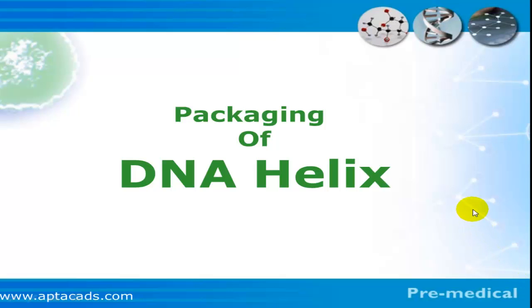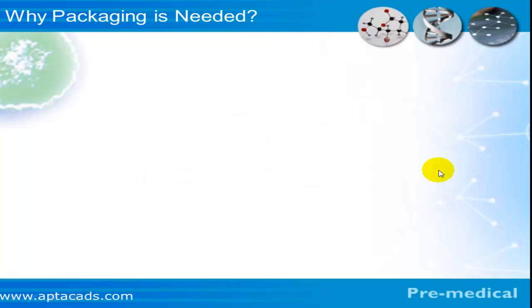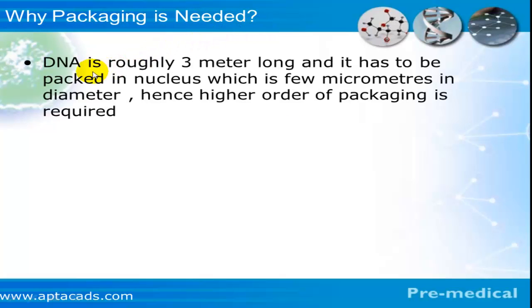Let's talk about packaging of DNA helix. The very first question is: why is packaging needed? We know very well that DNA is a long molecule, roughly 3 meters long, and it has to pack into a very small nucleus which is just a few micrometers in diameter. Hence, a higher order of packaging is required.